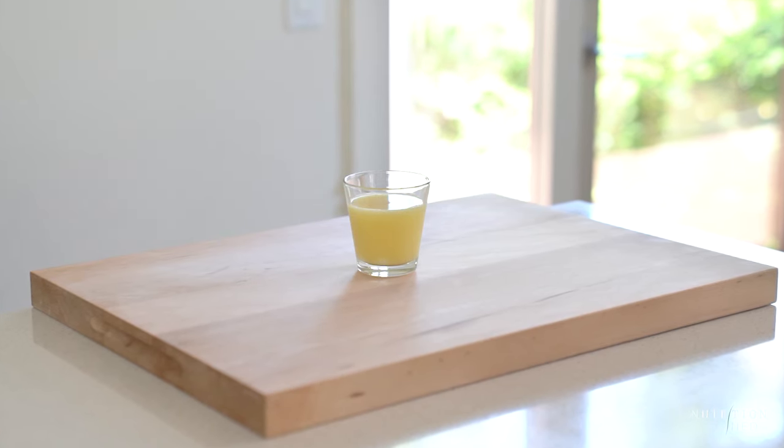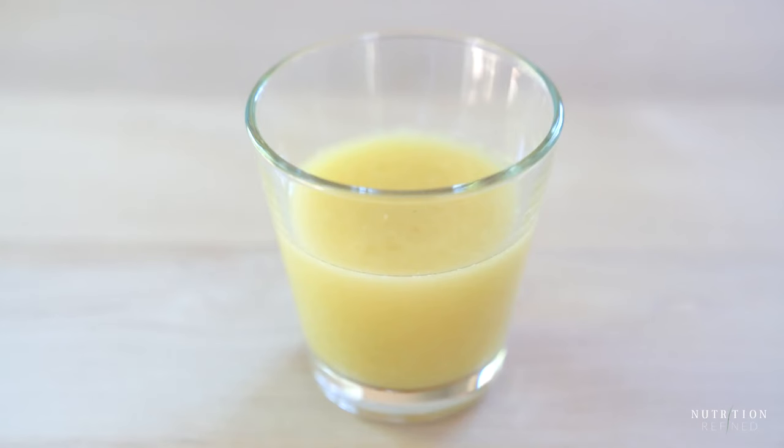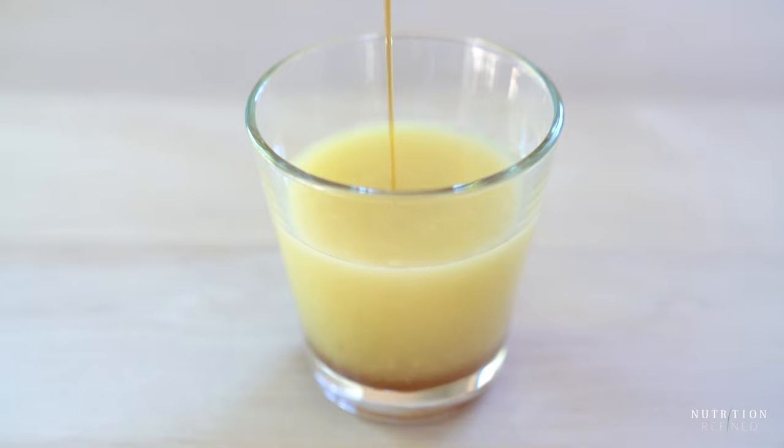Another popular variation of ginger shots includes a sweetener, most frequently honey. Here I have the ginger lemon shot we made earlier and now I am adding maple syrup — I added way too much. The recipe on my blog does not call for this much maple syrup. Stir, and that's it for the second ginger shot.